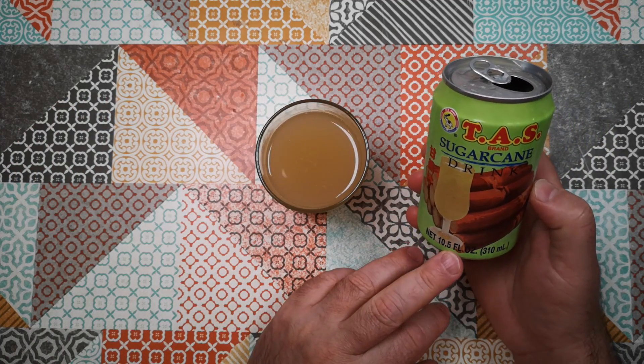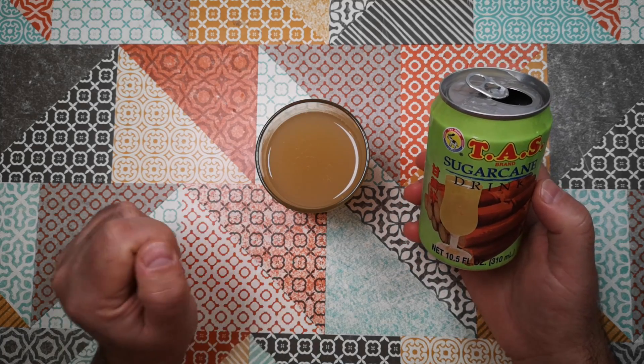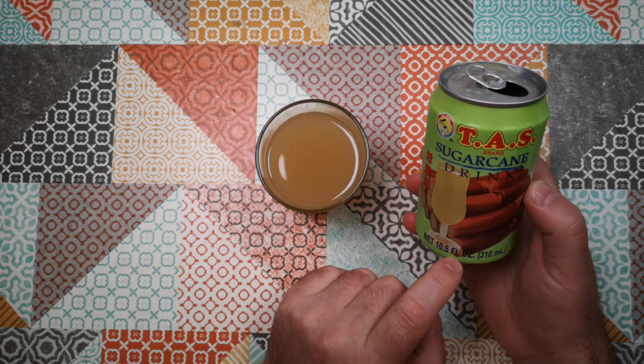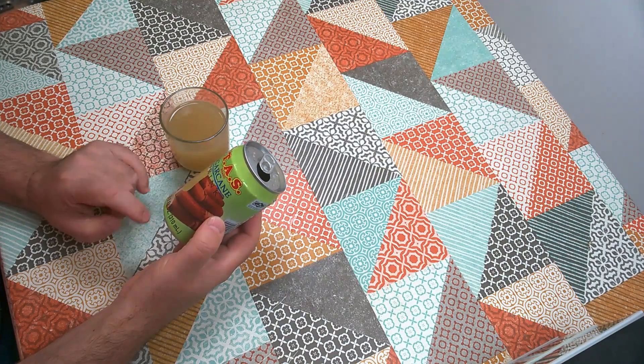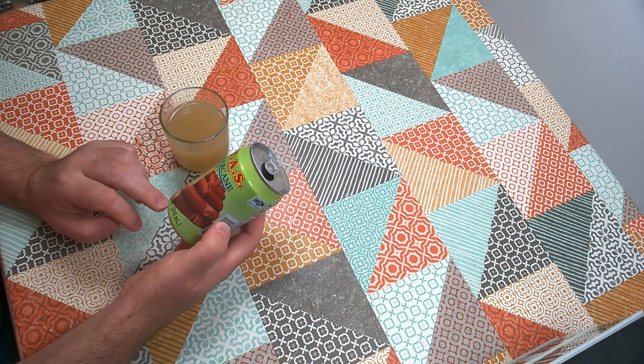That was interesting. I don't suppose I'll be drinking much of this — I don't tend to drink very many canned drinks except for this series, and I don't tend to like really sweet things. This doesn't taste really sweet, but obviously the other flavours are hiding some of the sweetness of that sugar, because it is actually quite a high-sugar drink.